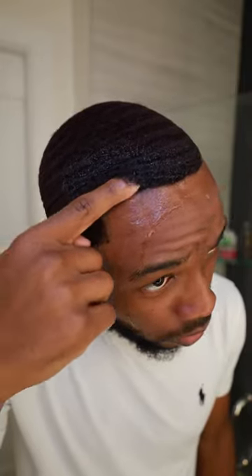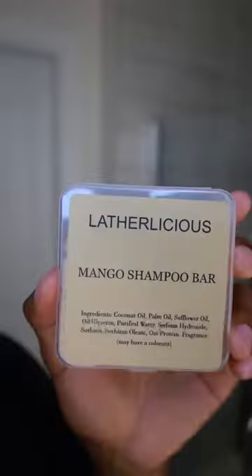Start off with our spray bottle — we're gonna wet our hair. Getting ready for our Mango Shampoo Bar, which I highly recommend you purchase at thelatherspot.com.